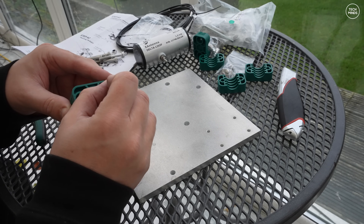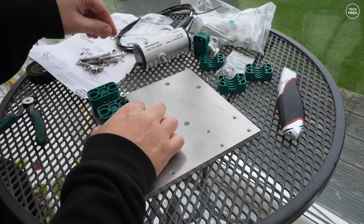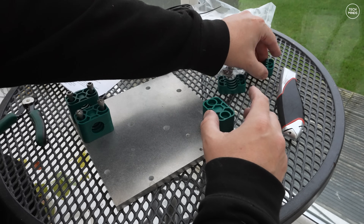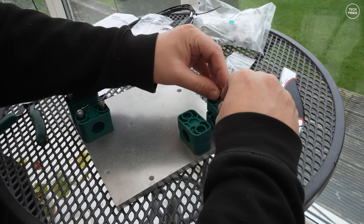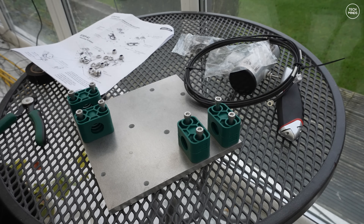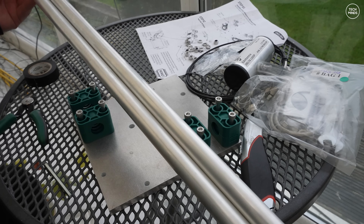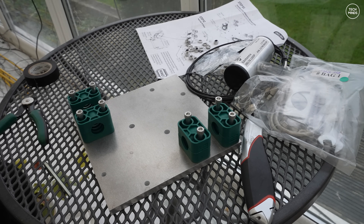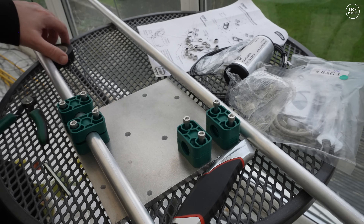I probably should have started building this outside, but it's a cold and miserable day so I stayed in the conservatory. These green parts hold the base of each spreader — you can see how they fit onto the aluminium plate. Each part uses two long bolts; the plate holes are threaded but you still get a washer and nut for the underside. I initially tightened the bolts without the lower spreaders attached, which was a mistake — you need to place the spreaders between the green clamps first before tightening.